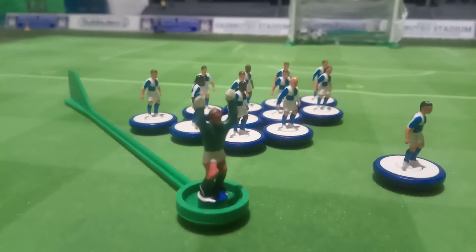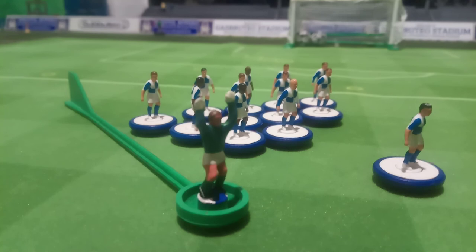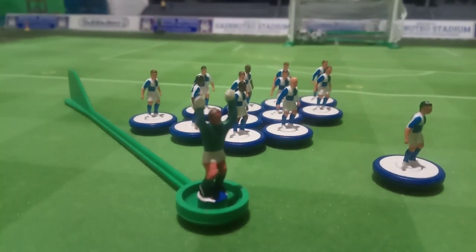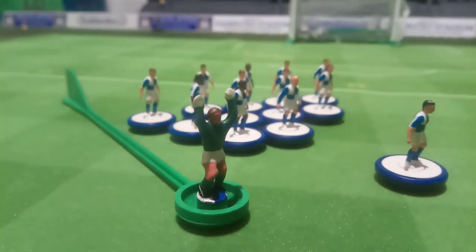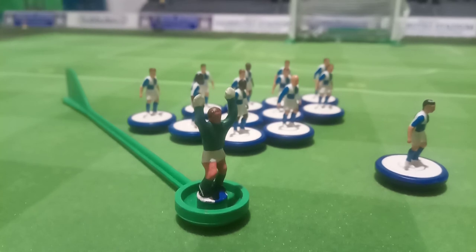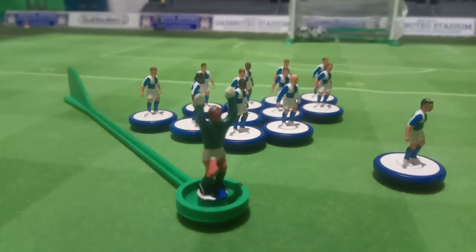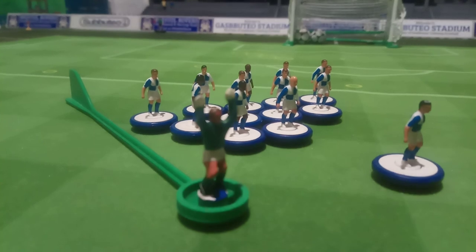This goalie seems a bit bigger than normal goalies and he's heavier as well — he feels like he might be made of metal or have some sort of metal in the base. I gave him a bit of a paint as well; he was green before but he had some sponsorship writing on his shirt, so I've painted over that.